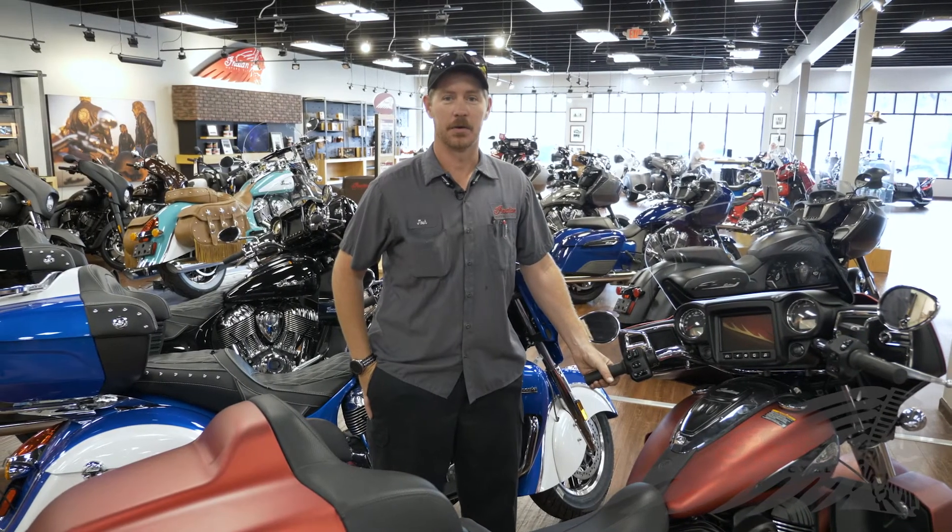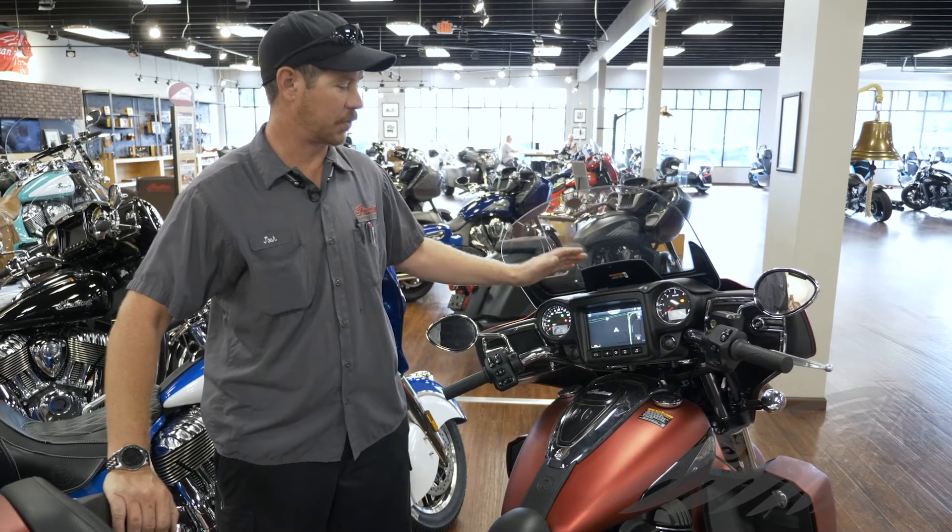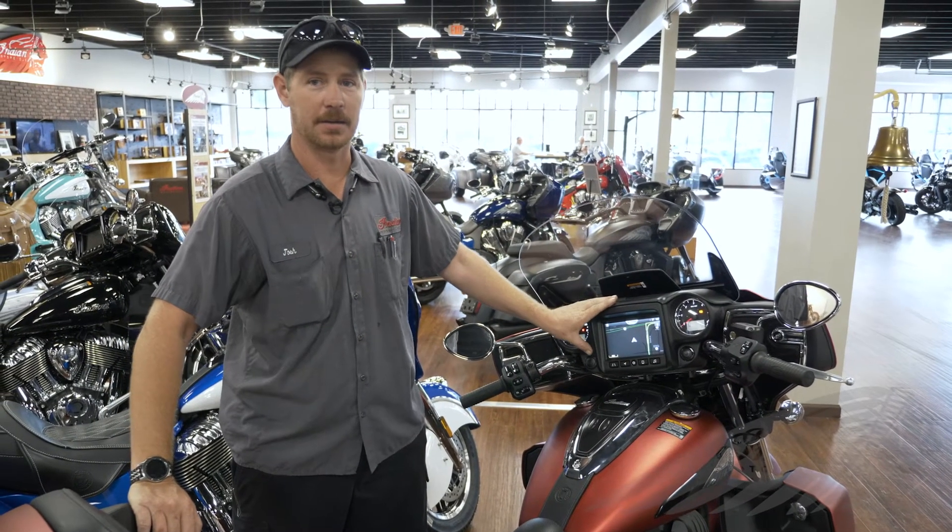Hi, this is Josh at Indian Motorcycle of Ocala. Today we're here to go over the new 2020 Indian Ride Command update with the new Apple CarPlay. This update is good for the 2020 Indian Ride Command systems.